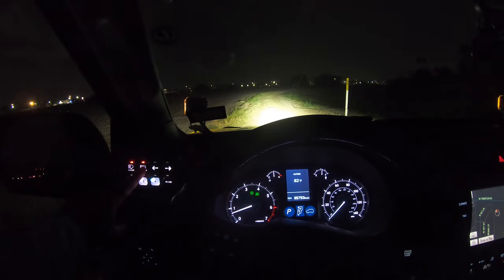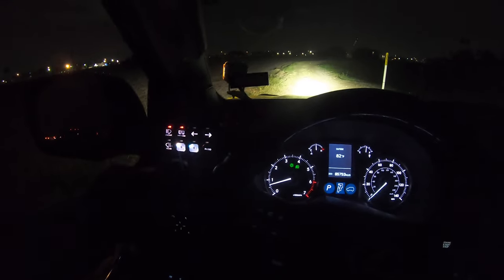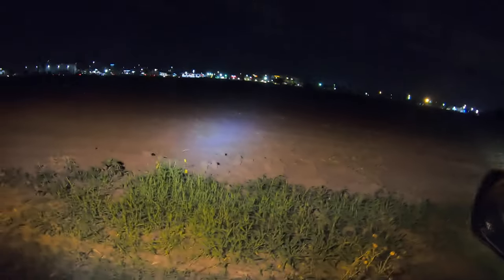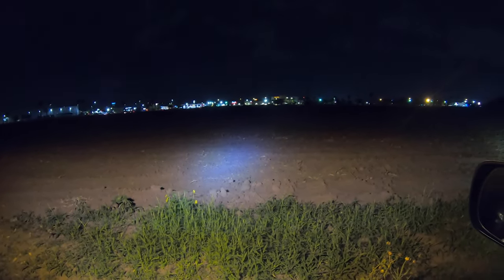Check this out — there's the off-road lights, there's gonna be the pod lights, and there's that awesome Aux Beam look. Check out that LED light bar — isn't that crazy?